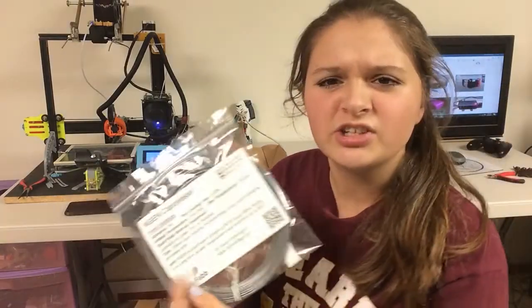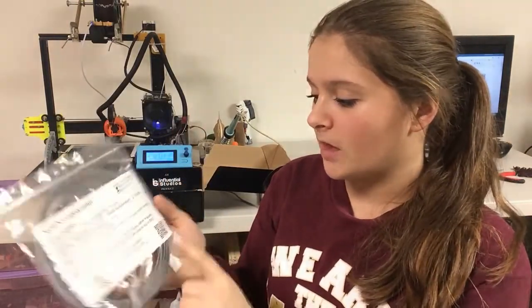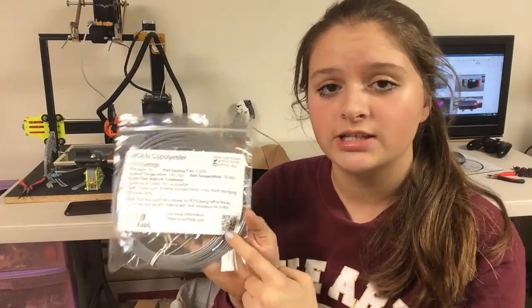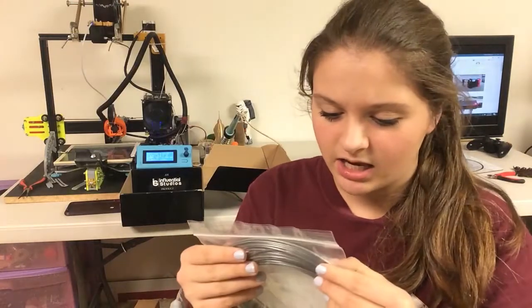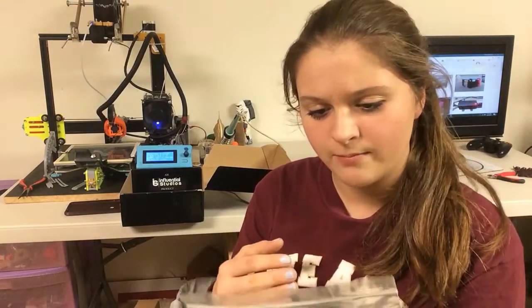Next, we have nGen Copolyester from ColorFabb. Not really sure how you say that. It also lists information, and they have barcodes on all of these — I'm not really sure what those are for, but you can get a barcode app on your phone and scan it, which would probably bring you to their website. This is a silvery color — kind of gray but shiny, which is pretty cool.